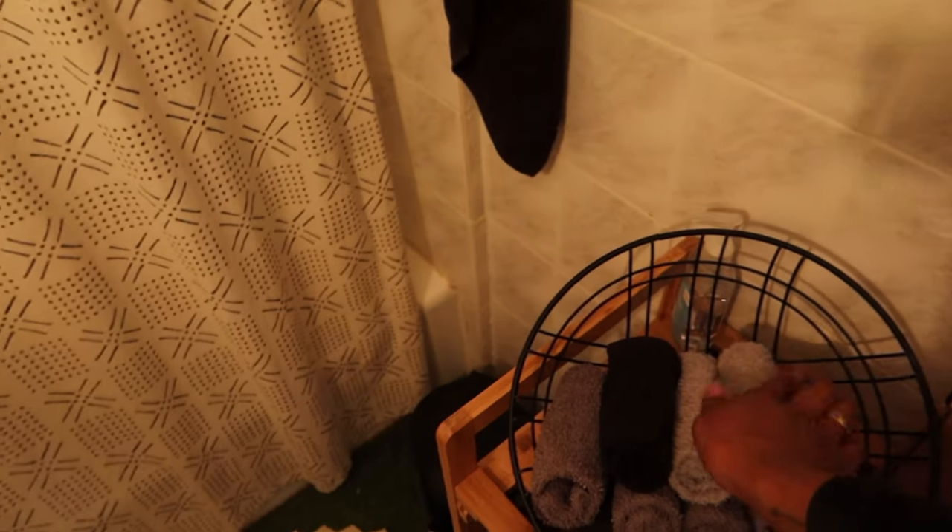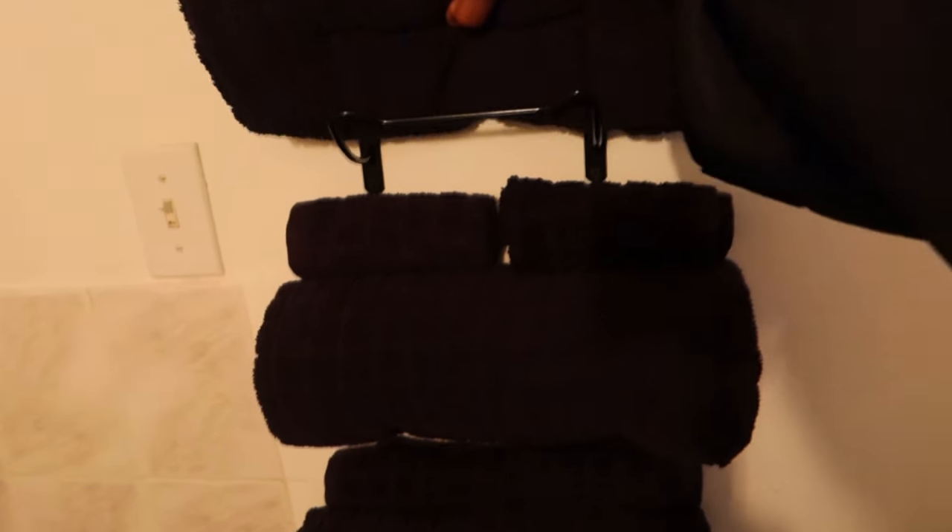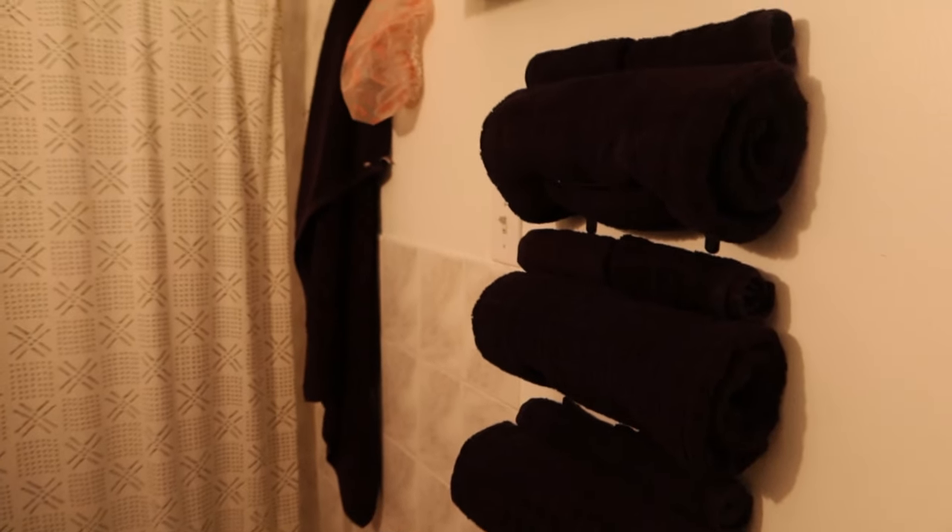If you know, you know — this is the best washcloth you can possibly use for your body. I got these off Walmart.com; I was searching for them for a while. I was using a shower poof, but this is just for guests now. This is a wine rack I got off Amazon — it comes with three little hooks. They're not connected; you do have to install them separately, but I just thought this was the cutest thing.